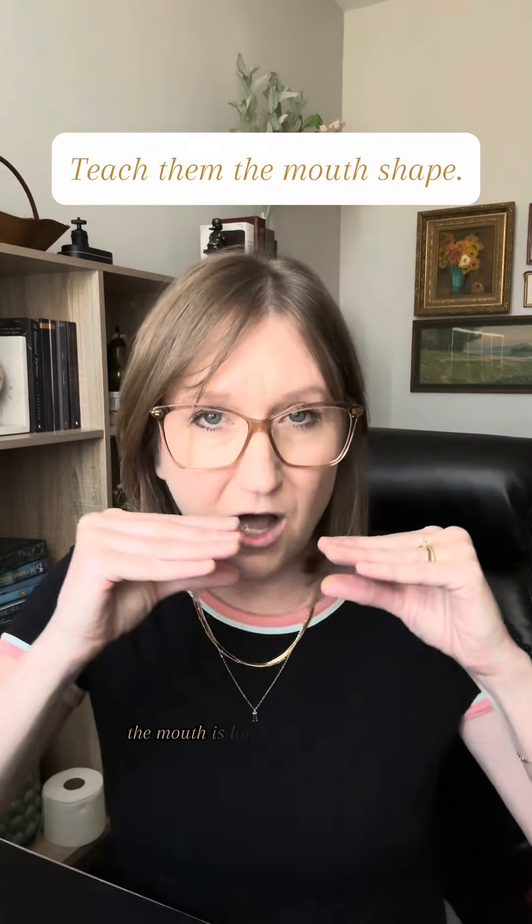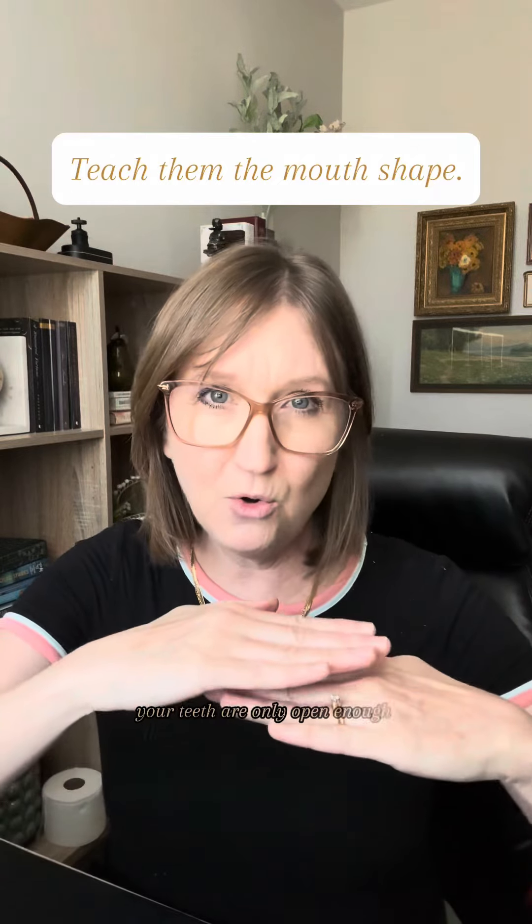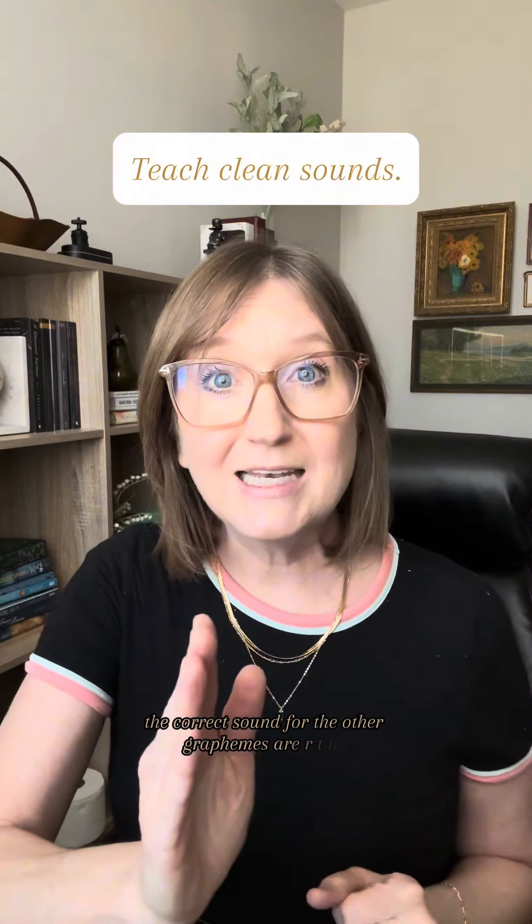Teach them the mouth shape. The mouth is long, wide, and narrow, like a grin — i. Your teeth are only open enough that a piece of paper can come through. The correct sound for the other graphemes are r, t, n, and l.